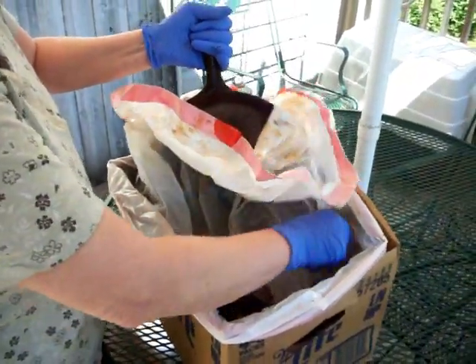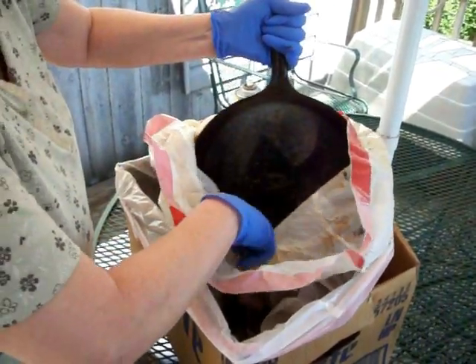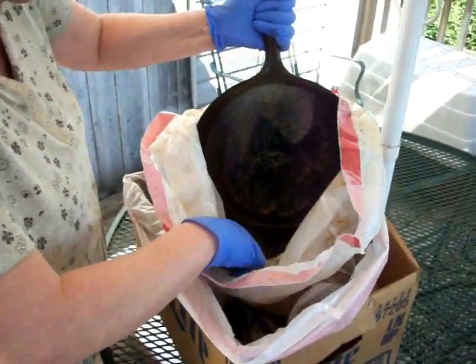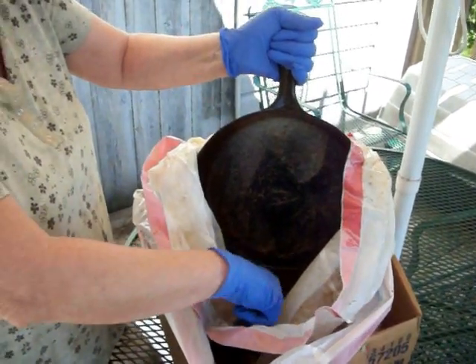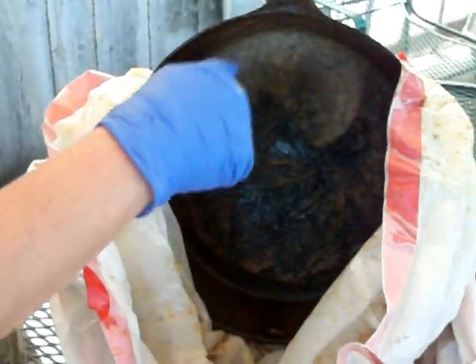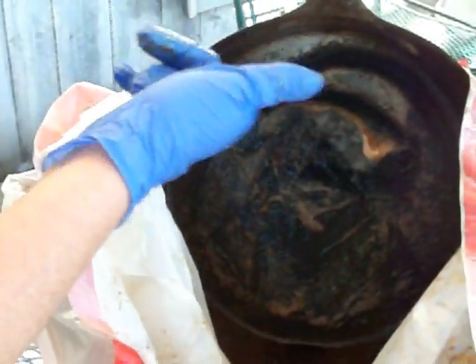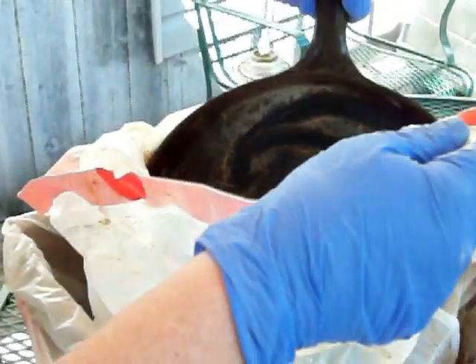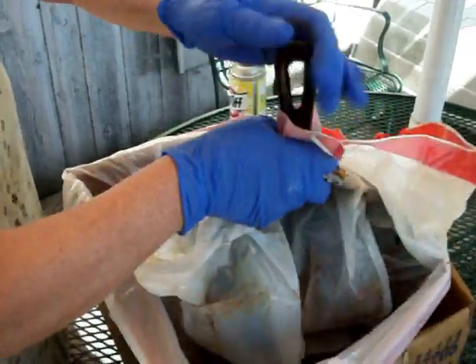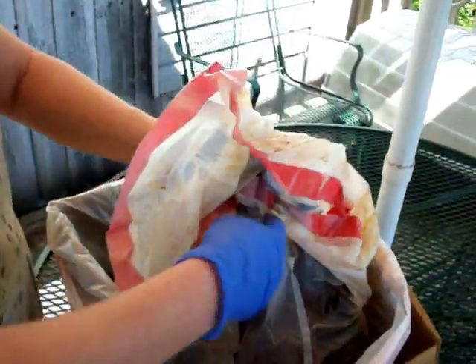Now from the looks of these, this particular skillet — this is that nifty new Griswold that I found. If Steve would zoom the camera in over here, you can see where the Easy Off has done a pretty good job in taking the black burnt-on yuck that's been on this skillet for God knows how many years. This is going to get clean today for sure.